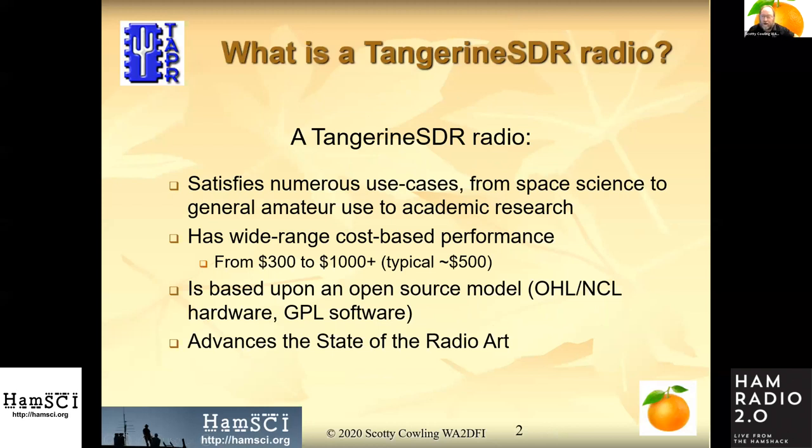So what is a Tangerine SDR? I'll go over the features quickly. The personal space weather station is only one of the use cases we have for the Tangerine SDR. The more use cases we can come up with, the more of these we can build and therefore the cheaper they'll be. We've got a $500 price target for the SDR, which I think we're going to beat. We may have less performance versions close to the $300 range.